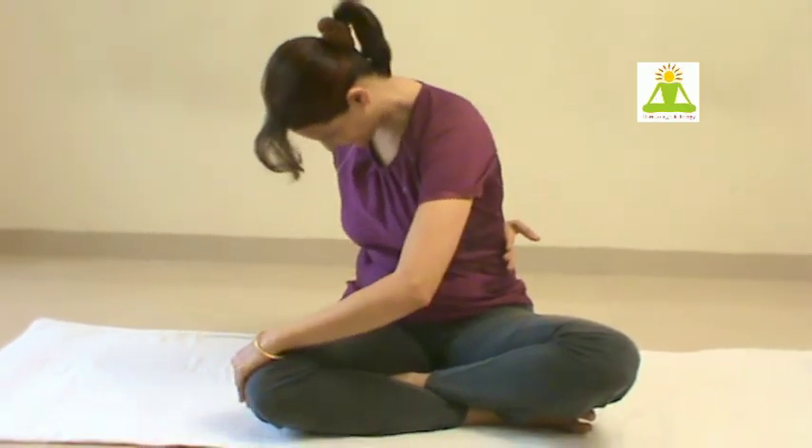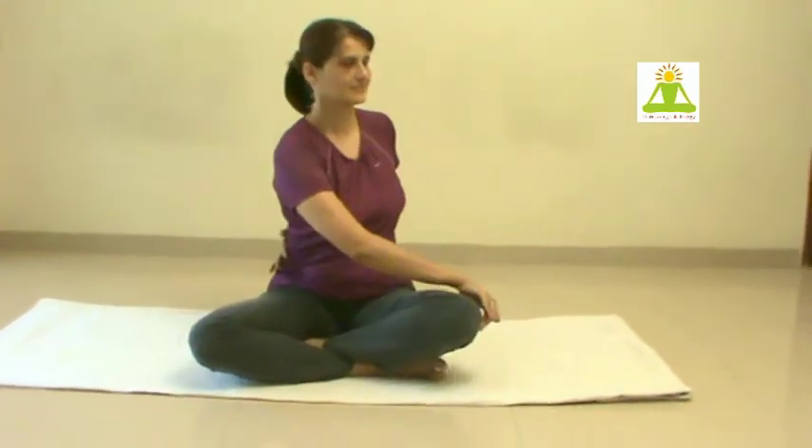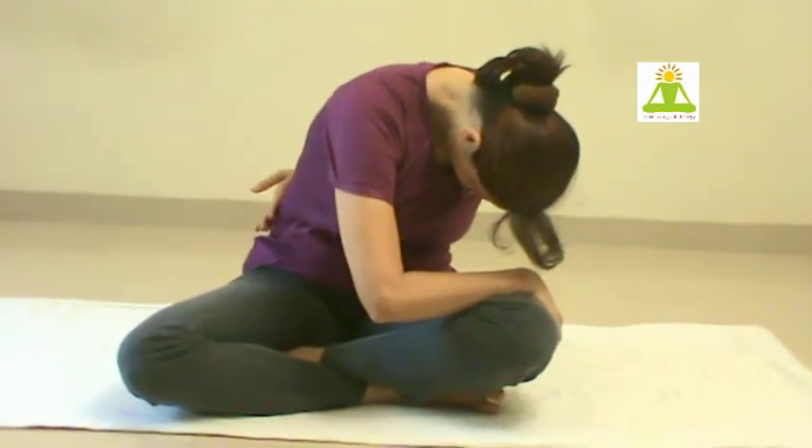Inhaling, lift the body up. Exhaling, twist, supporting the knee, with your hand supporting the back, and bend down.